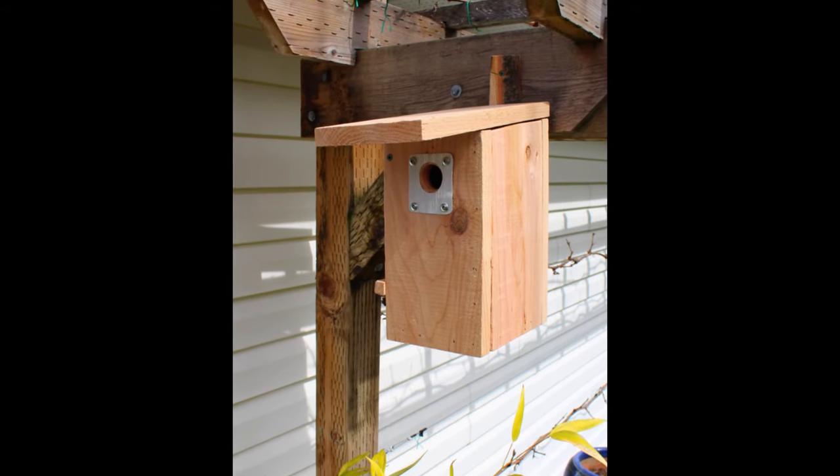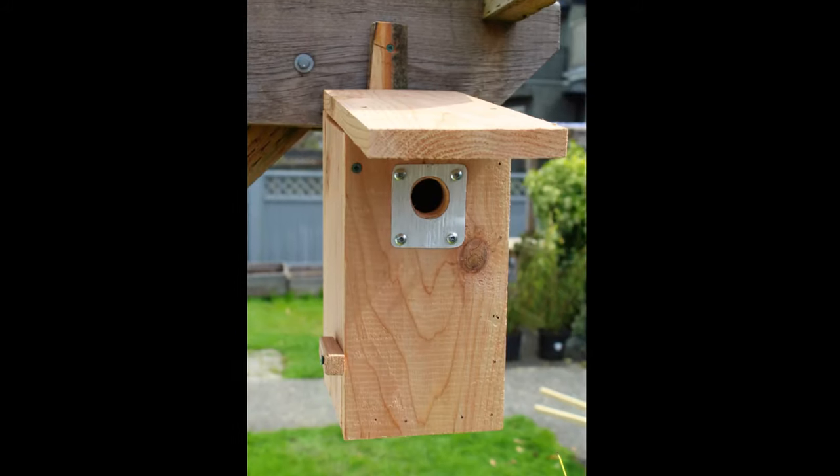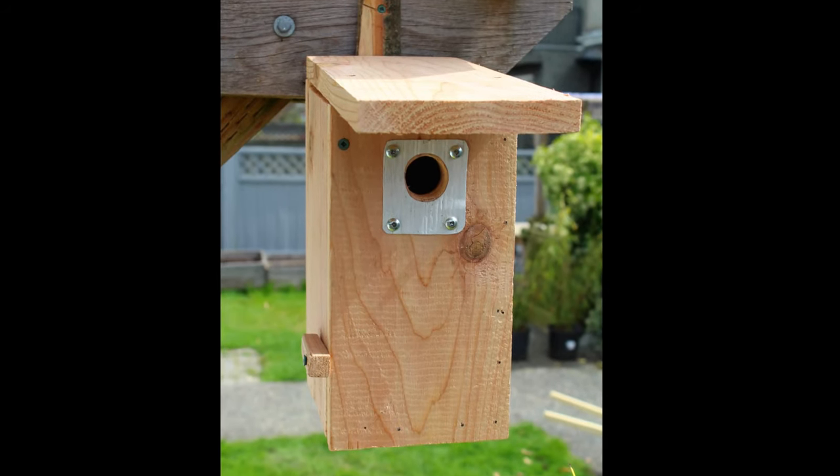In this video, I'll show you how to construct a basic bird box from a single board. Welcome to Nature Yard Life.